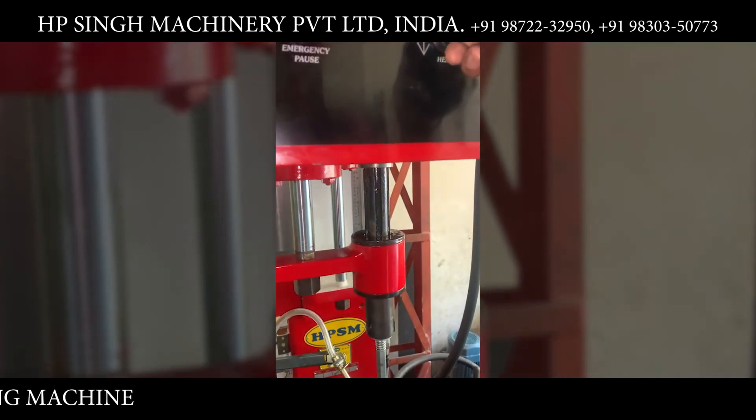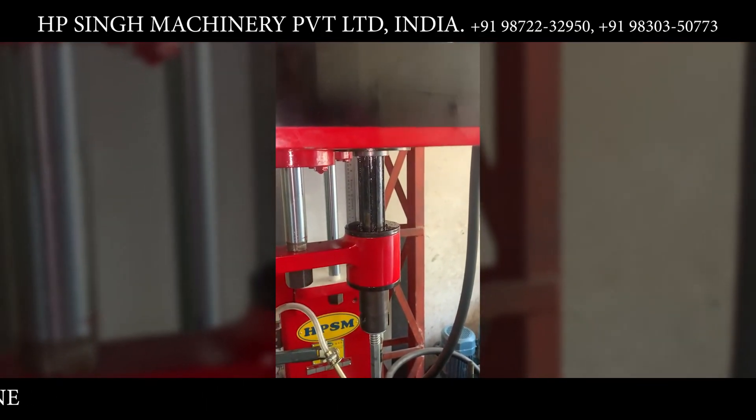This is to set the honing attachment with respect to the engine block.